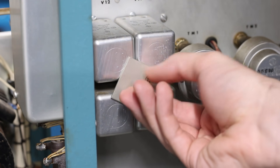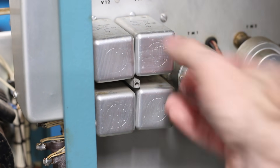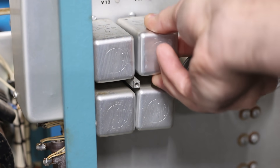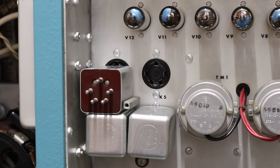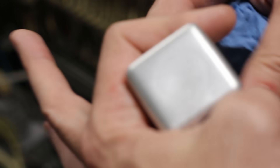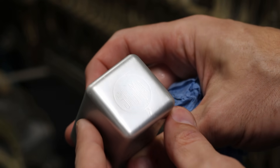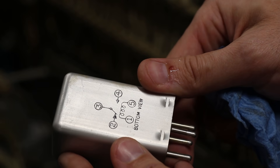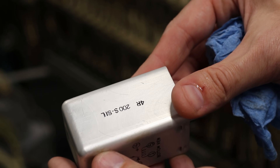Next, let's get these big relays out so we can give them a proper clean as well. They're held in with a retaining plate and a screw, but with those removed they just pull right out. They plug into sockets that are very similar to vacuum tube sockets. They took a little more elbow grease than expected to get clean, but they did shine up really nicely. Looking closer, these appear to be Sigma-made single pole dual throw relays, part number 4R200S-SIL.